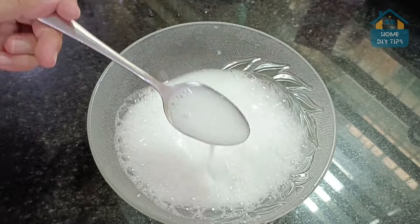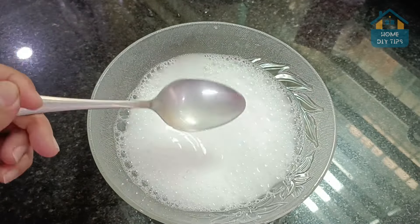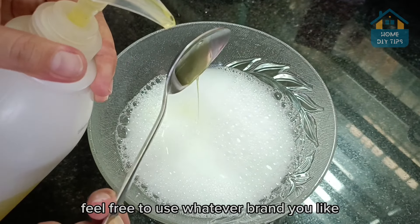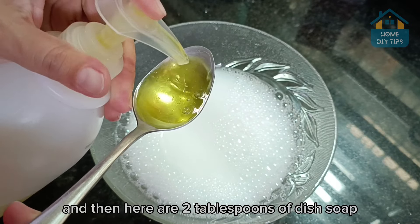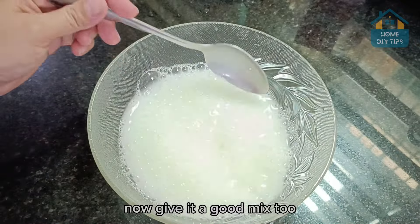Now give it a little mix. All the toothpaste is already dissolved. Now we're going to need dishwashing soap — feel free to use whatever brand you like. Let's add two tablespoons of dish soap and give it a good mix.